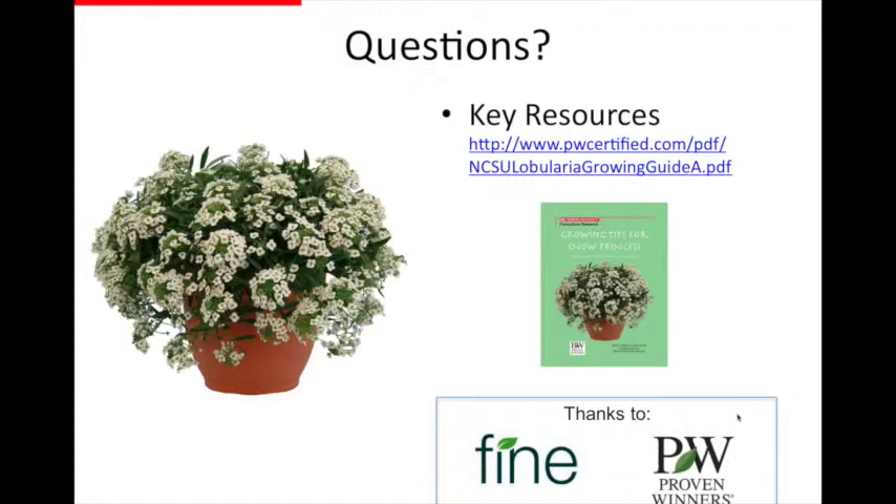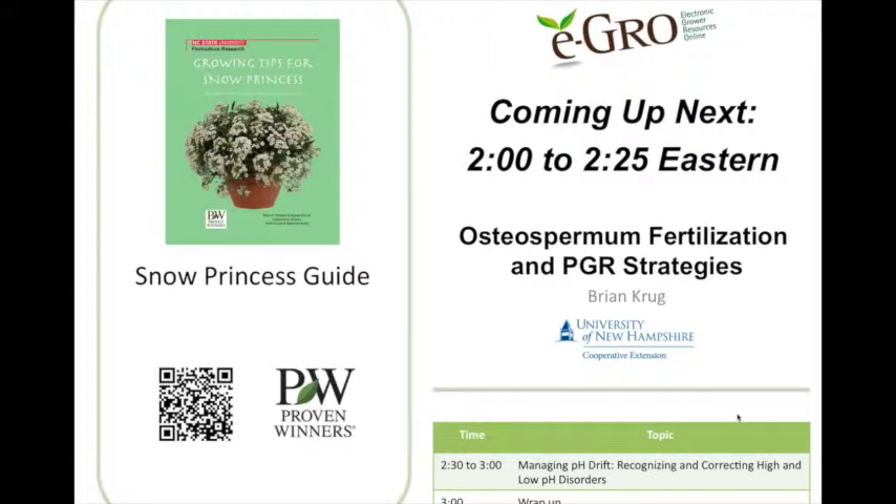We produced a guide available on the Proven Winners website, and last night we also loaded it onto the iGro.org website under the research tab. It's about a 9-megabyte, 24-page guide with many of these photographs covering what we found. It's a free download if you're interested. With that, I'll open it up for questions.